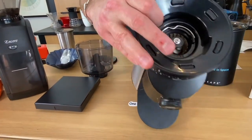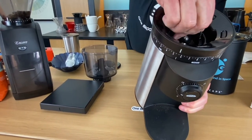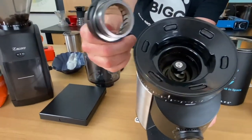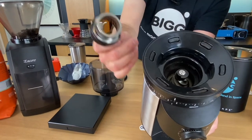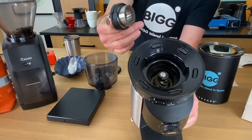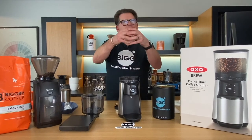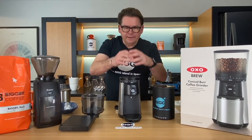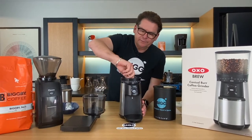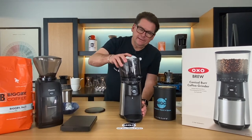You can see the burr grinder right in here. It's really easy to clean — if something gets caught, you can take one burr out from the other. You can see why it's called a conical burr grinder. The other kind is a flat burr grinder. A conical one means it's sort of pyramidal, and then there's another burr that sits right on top of that and works its way through. These are really nice features.